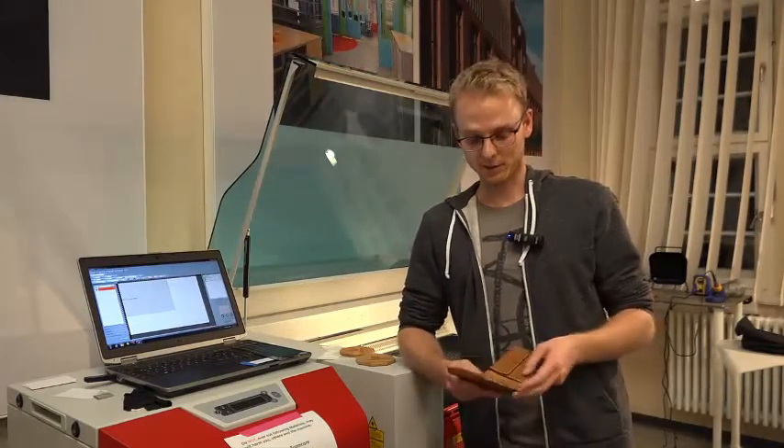Why do we need the laser cutter? That's an important question. Well, actually, we needed it for prototyping because we have so many iterations.